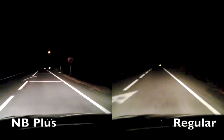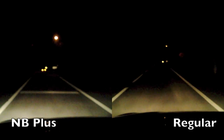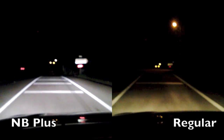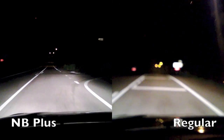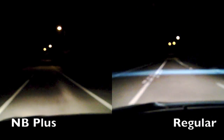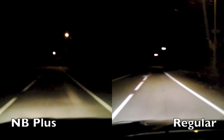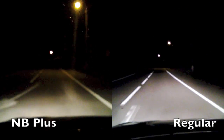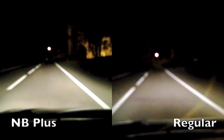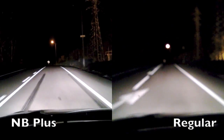The pattern continues in the fog light comparison, because I also replaced the fog lights with Nightbreaker bulbs. Here I turn on the low beams on the regular lights, and only the fog lights are working on the Nightbreaker Plus bulbs. We can see that the Nightbreaker Plus fog lights almost rival the range and intensity of the low beams.